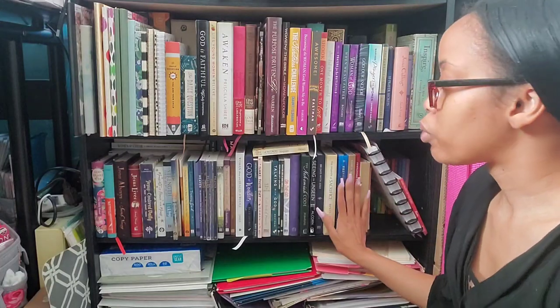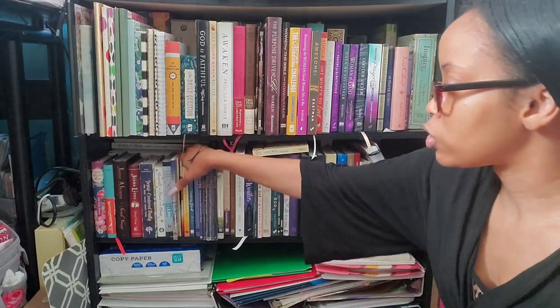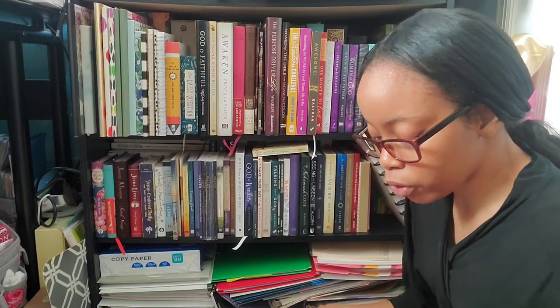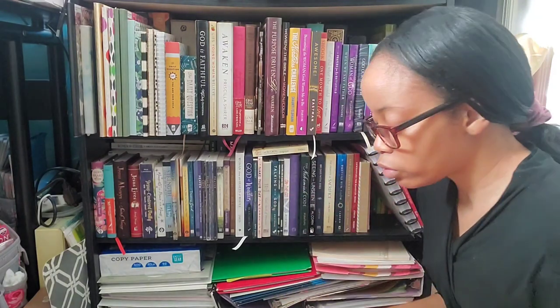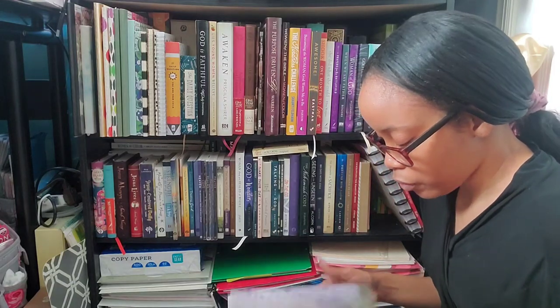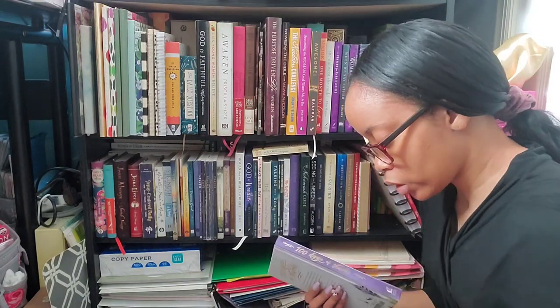I'll probably stick some more books here — let me actually go get those books because I was trying to figure out where to put them. I call these coffee table books — the kind you put on a coffee table so people can browse through. They have really nice images and photos, and most of these are devotionals or prayer books.